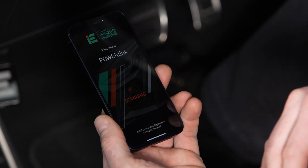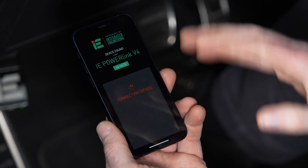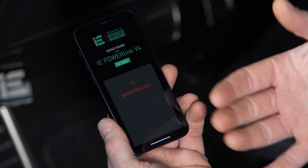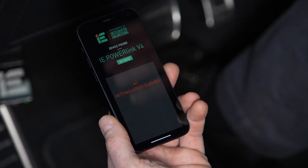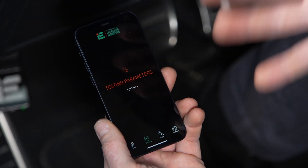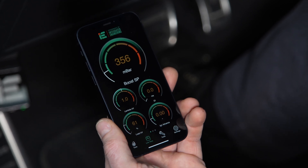Now we're ready to launch your IE PowerLink app for the first time. It's immediately going to scan for your IE PowerLink, and once found, it'll display your PowerLink serial number. It may take a minute to go through the first check. And there you go — your phone is now registered to your car.